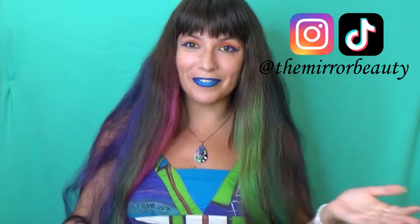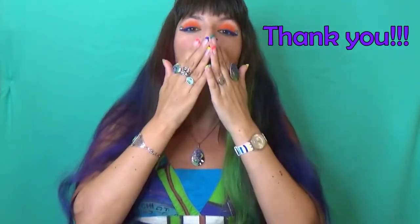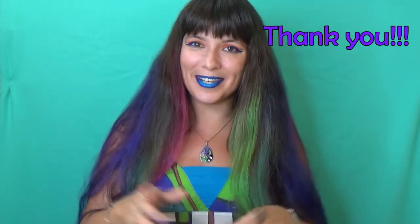Here is the final look! Don't forget to check out the other colorful tutorials, reviews, and makeup hacks on this channel. I cannot thank you enough for watching till the end. Love you! See you in my next video! Bye bye!